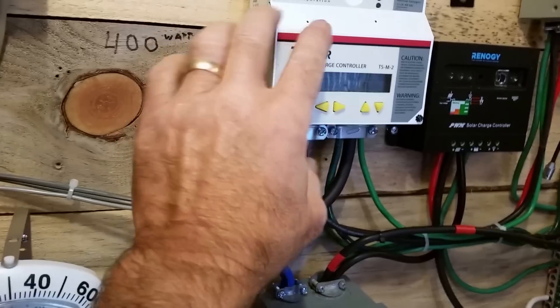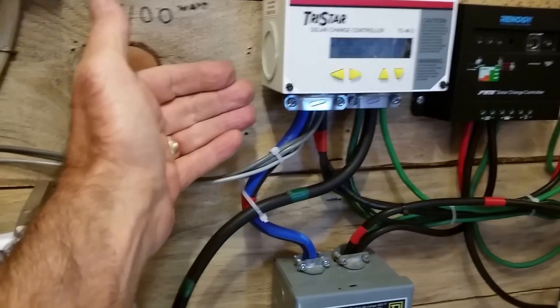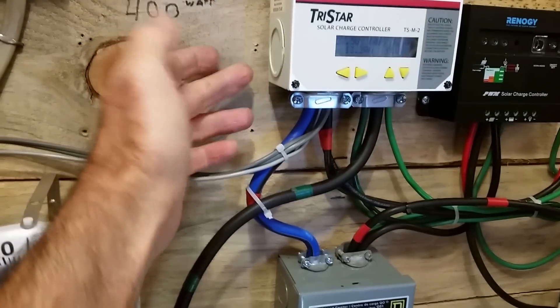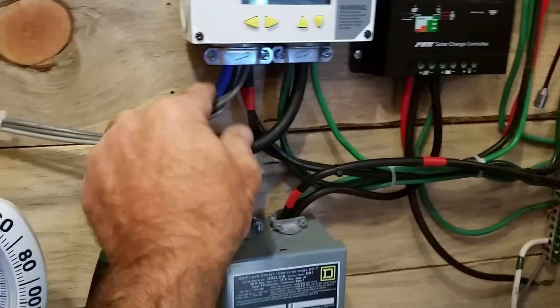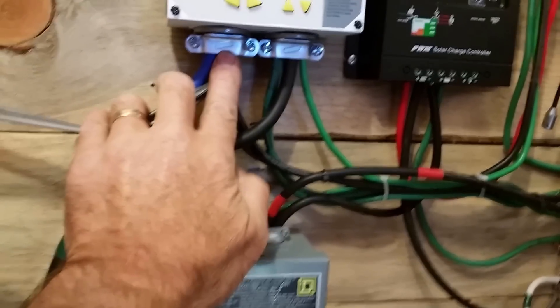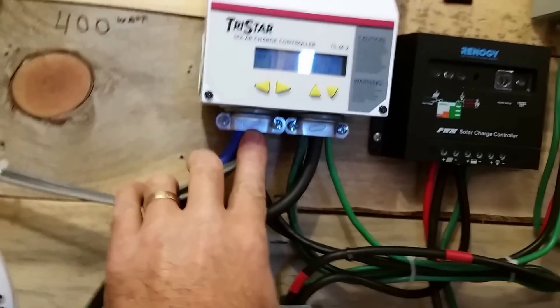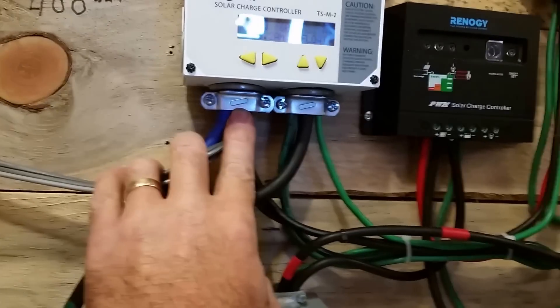Eventually, what happens is when you put amperage on a wire, it expands and contracts from heat. That expansion and contraction is working that wire against that edge, and eventually it will short. So even though this insulation is not rated for this type of Romex clamp, by clamping the wire it's not sitting there working against a sharp edge.